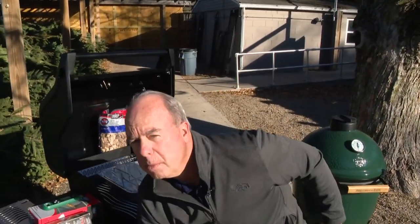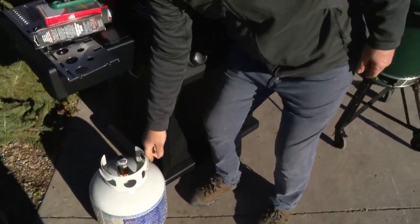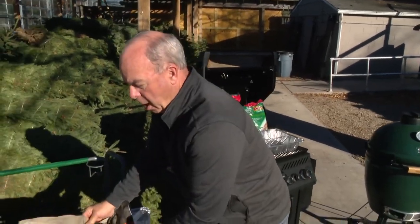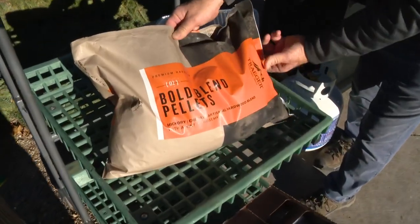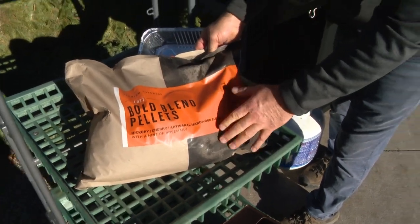It's a long cook, so make sure you've got a propane tank that is full. All the pellet grills have pellets that are designed just for your turkey — same thing, hickory and cherry.